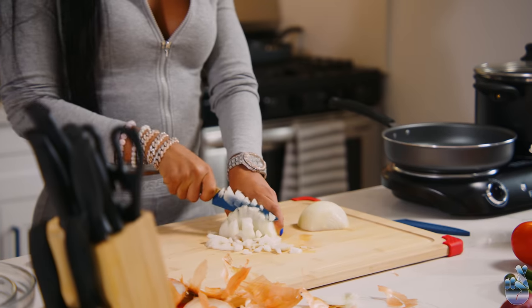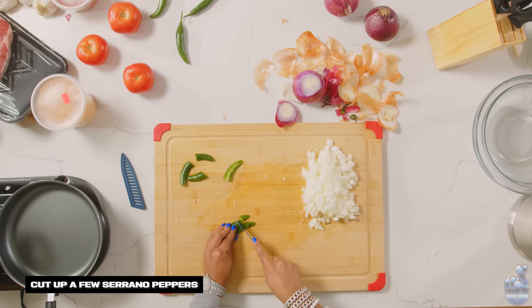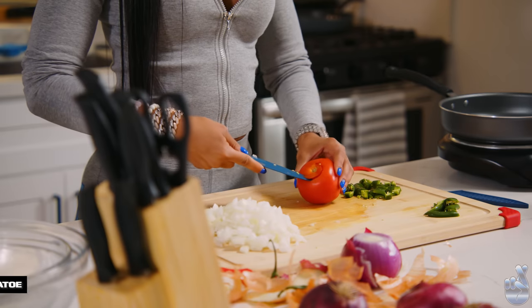My eyes are burning. Oh my God, I need goggles. I like serrano peppers. I don't like when people don't like stuff, so I don't ever cook for my next date. Maybe that's why I'm single. Tomatoes — cutting out the core.